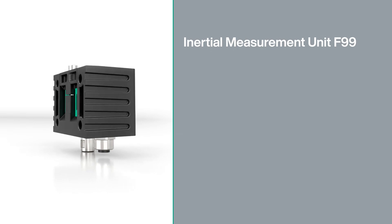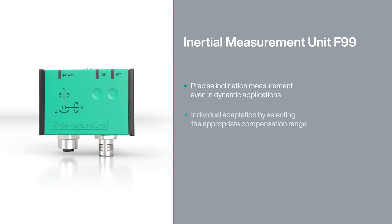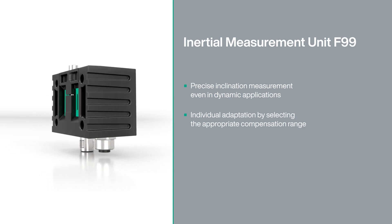Precision through fusion — the inertial measurement unit F99. Error-free inclination detection in a variety of applications.